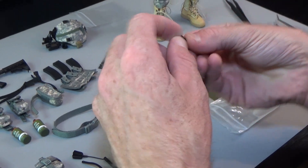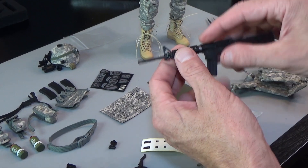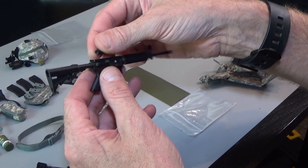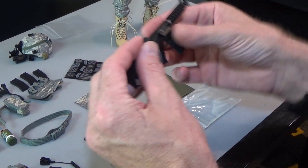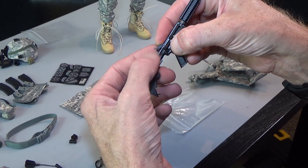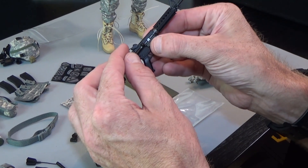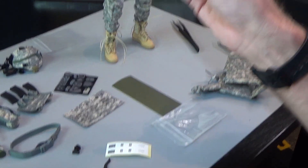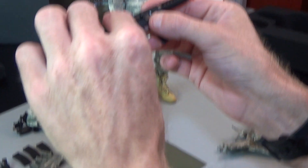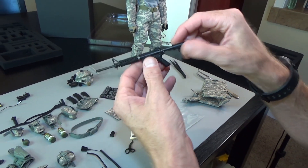This right here is a folding sight — it has an A-frame sight on the front. On the rear is where this would go. To install, I'm pulling the charging handle back, pushing this on, and letting the charging handle go. Then you've got your sight post and your A-frame, and you can fold it down so you can look through your optic.